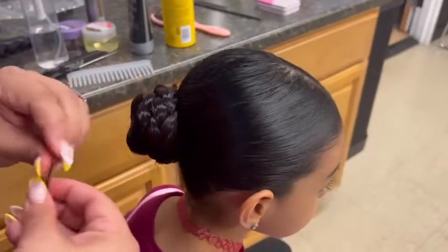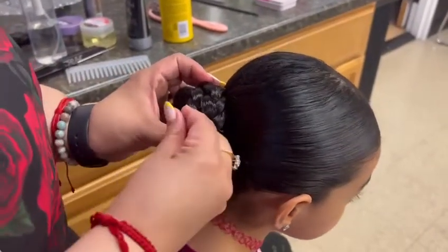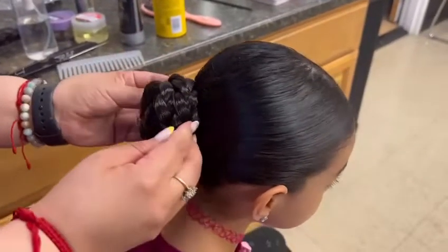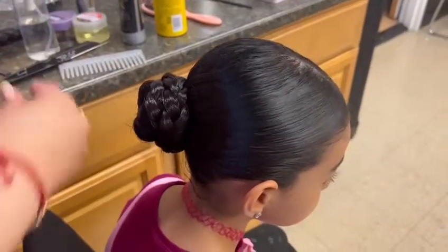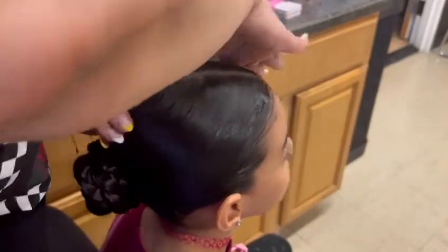Add as many pins as you want to secure the bun. When you are done, grab gel and apply all over the hair.